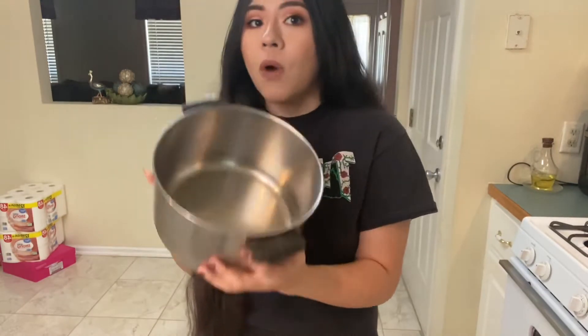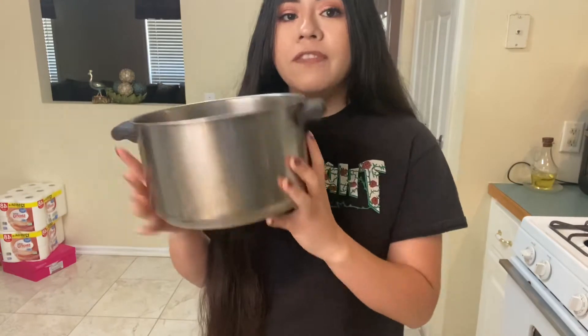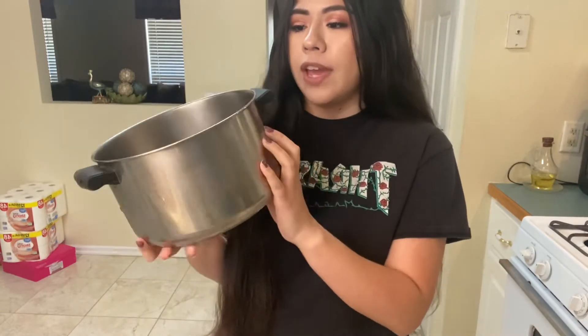Let's go ahead and get started because I'm super, super pumped. So the first thing I'm going to do is actually boil some water. I'm going to go ahead and turn on my stove and fill this up about three quarters of the way. While that is boiling a little bit, I'm going to go ahead and cut my vegetables.